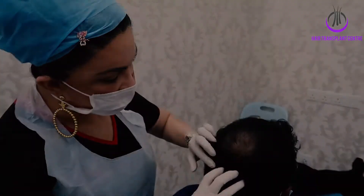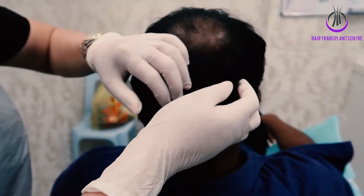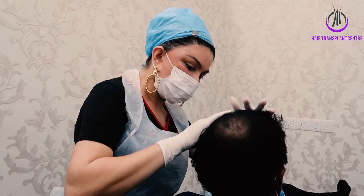Today we will be using the partly shaven method. We will shave the back here, but we're not going to do anything in the front area, because everything looks very normal and looks good.